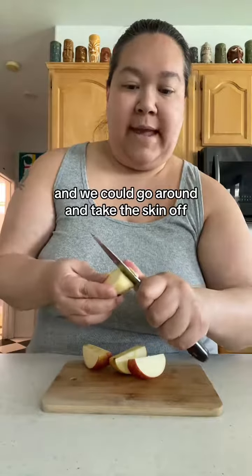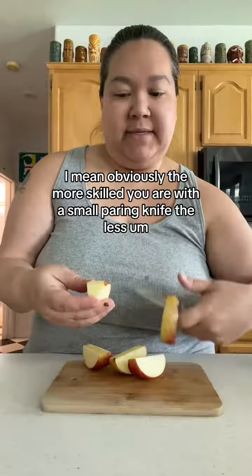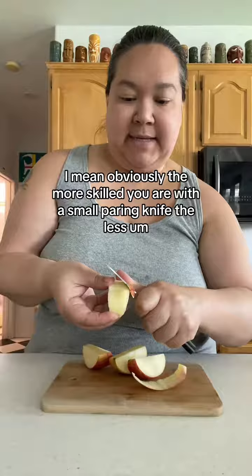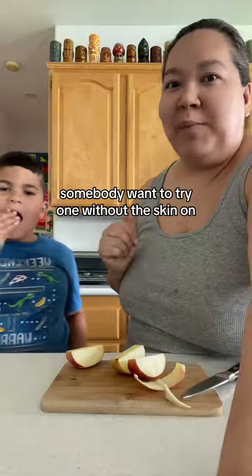We can go in with our handy dandy paring knife and go around to take the skin off. Now, in this application — just like with potatoes — you're going to get more of the flesh removed. The more skilled you are with a small paring knife, the less flesh you'll lose, but in this situation you're definitely going to take off more. Does somebody want to try it without the skin? What do you think?